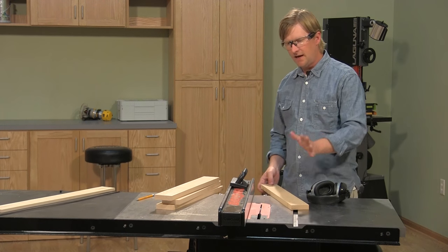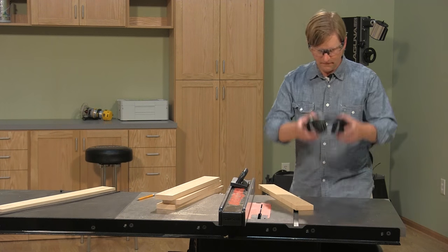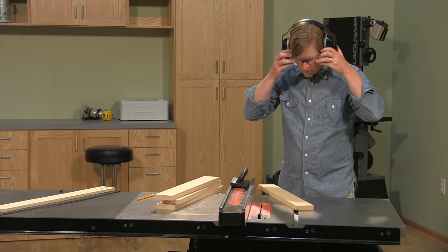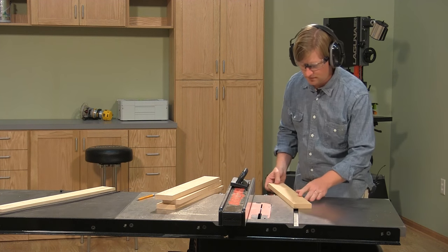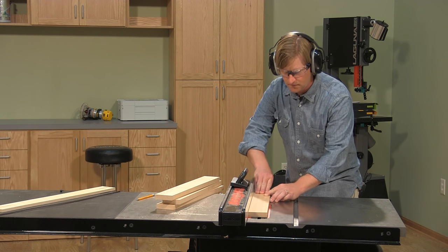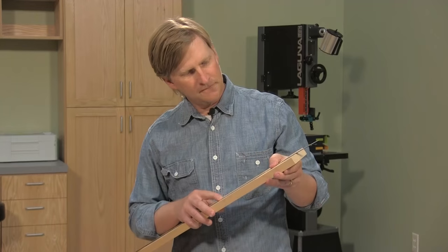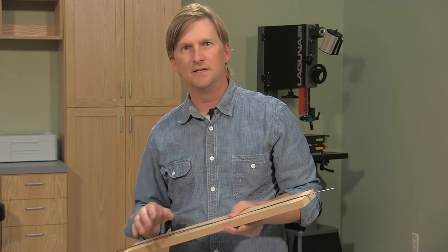Now that we've got the blade height and the fence positions all figured out, we're ready to cut all of our workpieces. There we go — a perfect fit in all the workpieces.